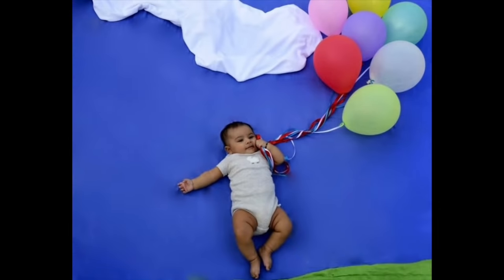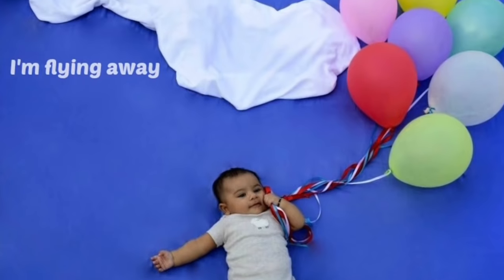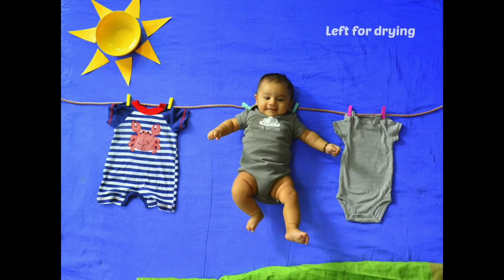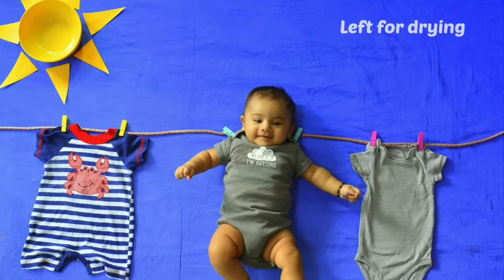I just love this idea because it's so easy to create and totally different from the regular baby photo shoots. The second idea is actually a different form of the first idea itself, so it made sense to tell you about this as well — I call this one the left for drying in the sun pic.